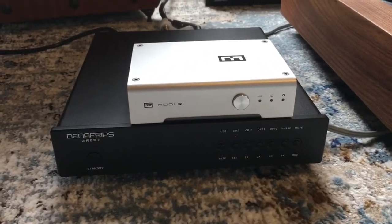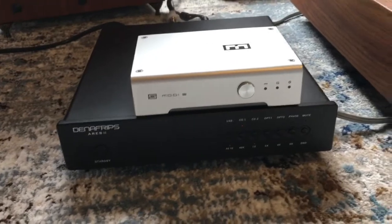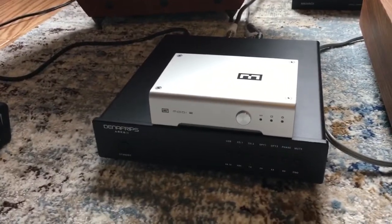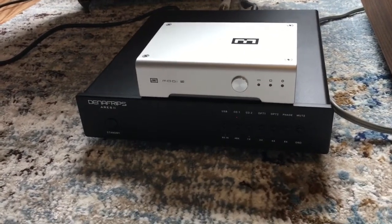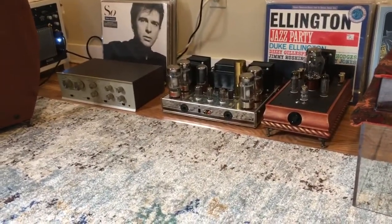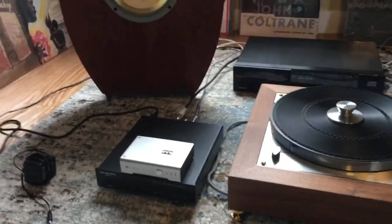The Schiit Multibit is surprisingly good. The soundstage compared to the Denifrips is very similar in my opinion. I know some guys online were comparing it to the Bifrost, but this little Multibit surprisingly stood up well. I think the soundstage sounds equal. Maybe the reason the Denifrips isn't that much different to me is because I'm just not experienced enough. I do have some pretty decent amplifiers — tube amps and things. I listen to a lot of vinyl, so it's not like I don't have decent things here to compare.